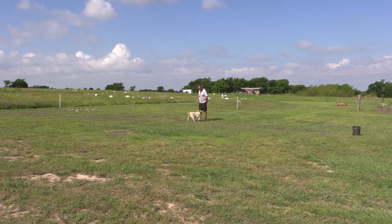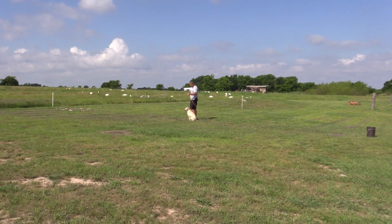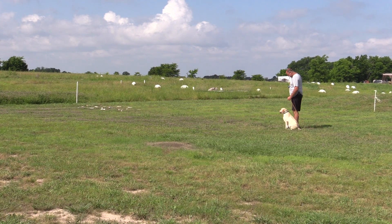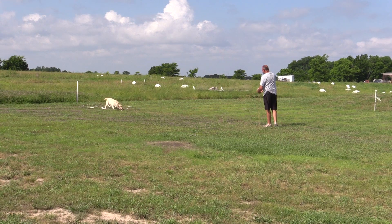I've had a seminar for a couple of days here and Trinity's been off a little bit. I want to refresh her on where the pile's at. Dead bird. Back. Atta girl. Good dog.